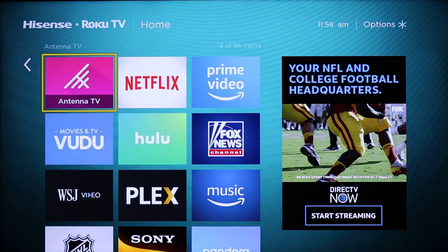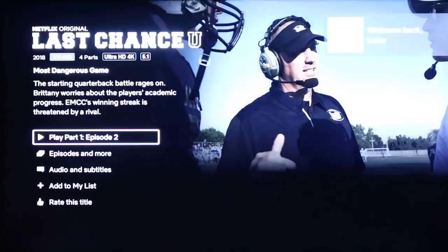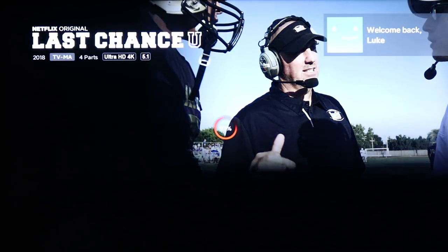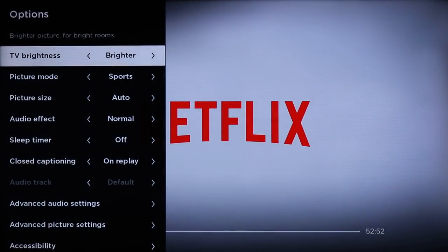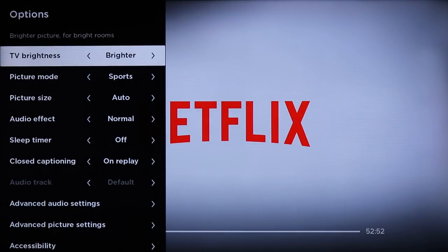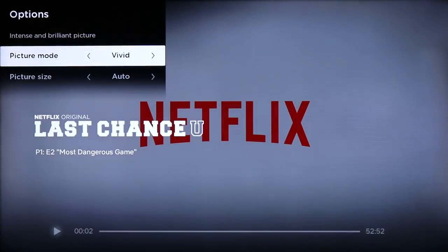Some of the settings here allow me to control pictures and other things, but to get into most settings — like how bright the picture is, or what mode it's set to — you actually need to launch a stream. Once you do that, hit the star key and here you'll find the full set of controls. I can mess with TV brightness and picture mode. These are pre-created settings: vivid, low power, movie, normal, or sports. I use sports — I watch a lot of sports on TV and I find it's the best preset for gaming through my PlayStation or Xbox.